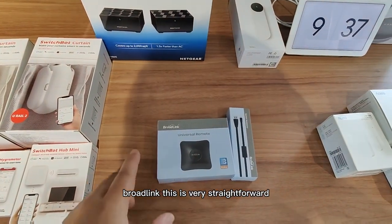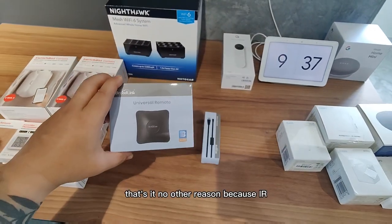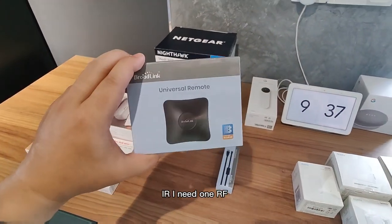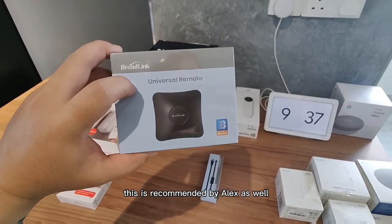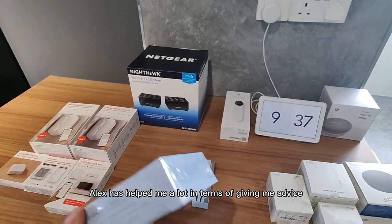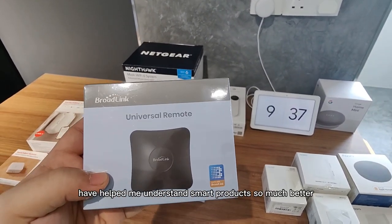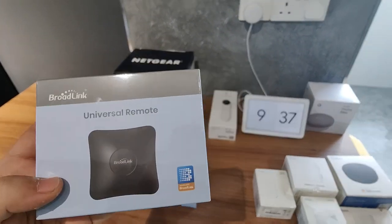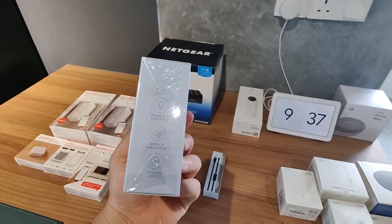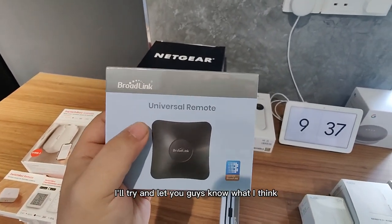Moving on to Broadlink — this is very straightforward. It's just to control remote controls, that's it. The reason is I need one device that handles both IR and RF, and this was recommended by Alex as well. His YouTube videos have helped me understand smart products so much better. He mentioned Broadlink would be useful, so that's the reason I got it. Haven't tested it out yet — I'll try it and let you guys know what I think.